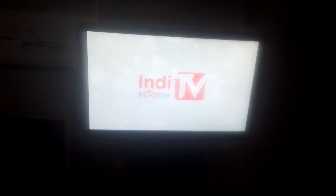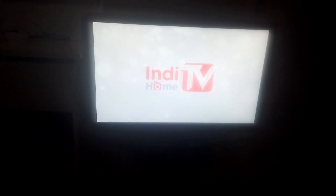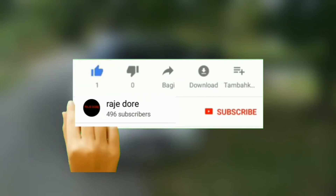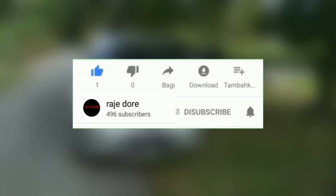Jangan lupa klik like, serta klik subscribe, dan aktifkan tombol notifikasinya jika anda belum. Oke guys, let's start.